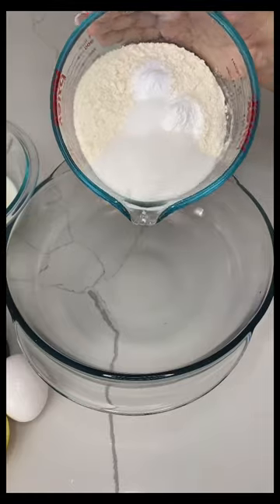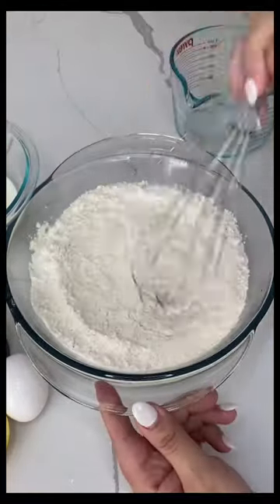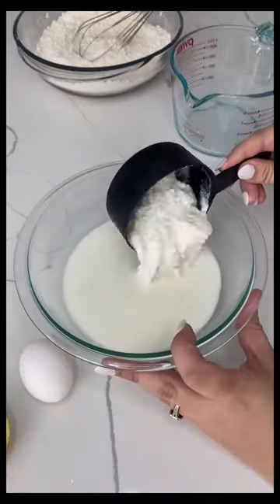In one bowl, make sure you have all of your dry ingredients. Once you pour it in, make sure you give it a nice whisk.